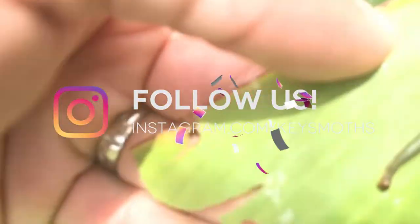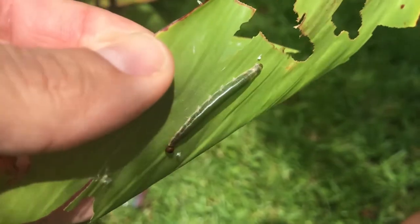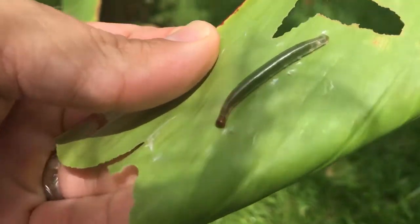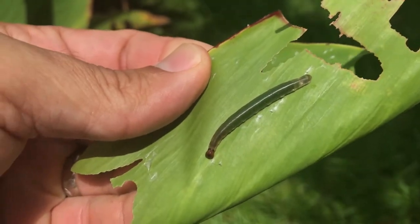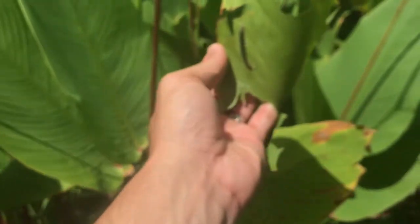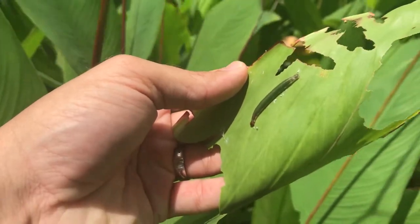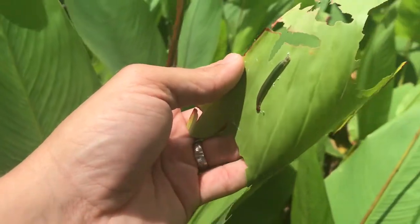You see how transparent the skin is? You can actually kind of see through it. You can see all the green coloration on this guy — that's just the digested leaves inside of his big body. So he's really clear. He's very clear. There's a Brazilian skipper female floating around. Very good, Sophie. Good find. But we're going to look for a couple bigger ones — we don't want to take the smaller ones. We'll see if we can find a full grown one.